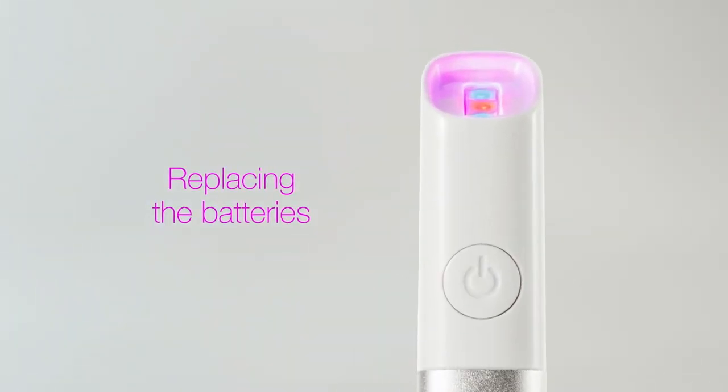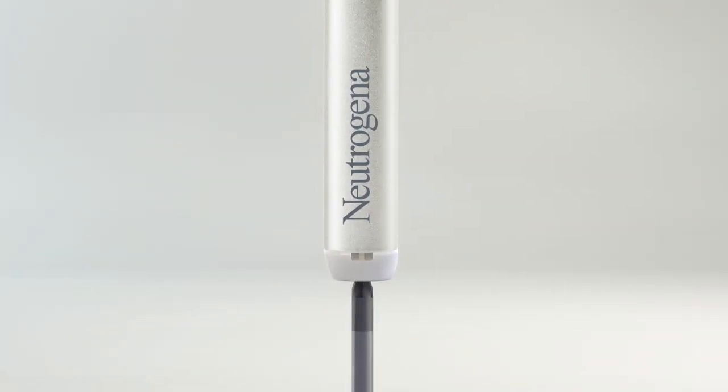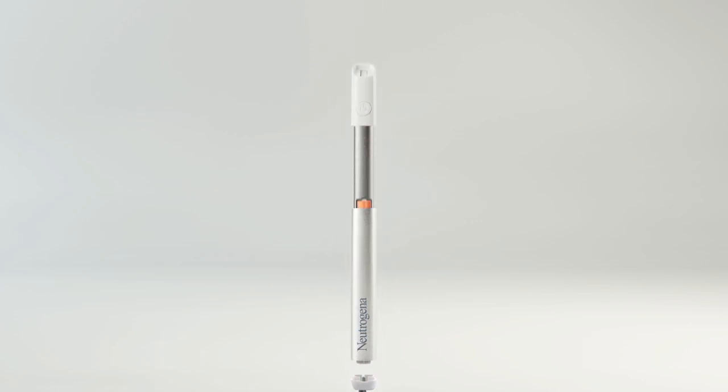The battery can be replaced for continued use. If the battery runs out and the light stops working, use a Phillips head screwdriver to remove the screw at the end of the device and replace the AAA battery to get your spot treatment working again.